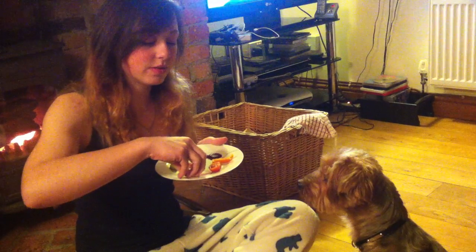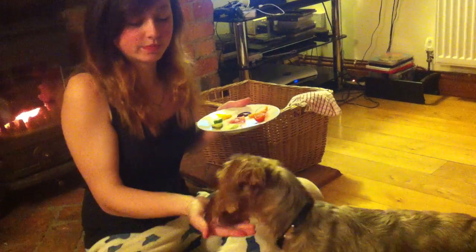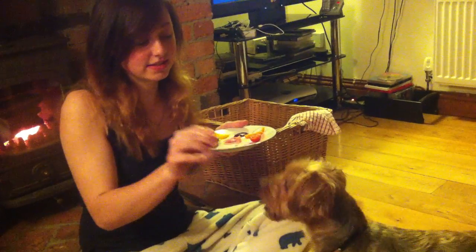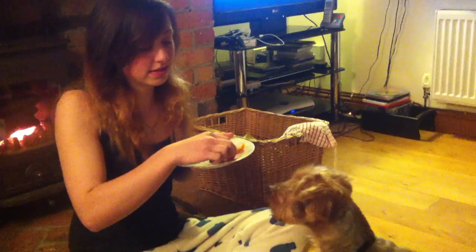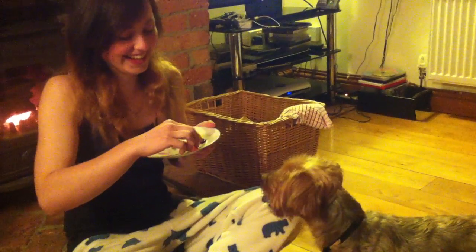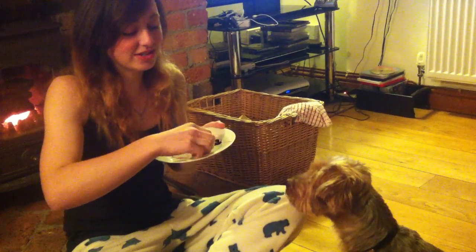So to start with, we'll get rid of some sweet corn. Some lettuce. We're going for a tomato. Orange pepper.